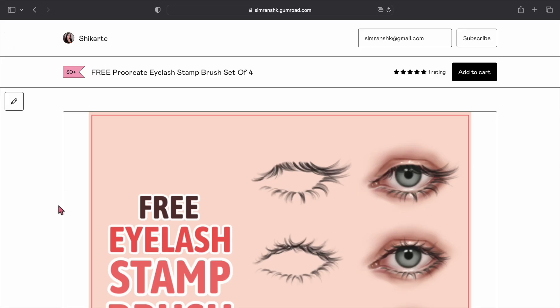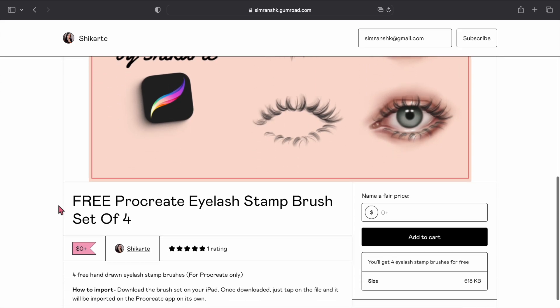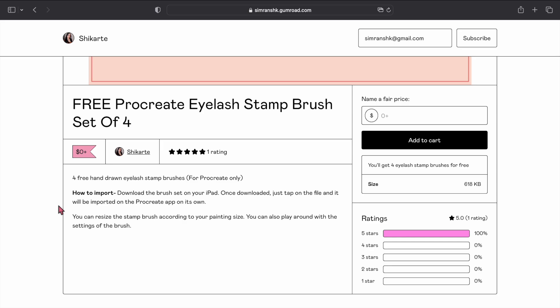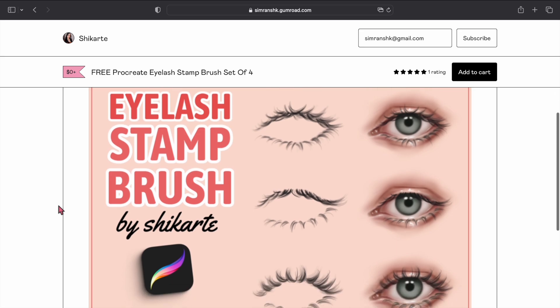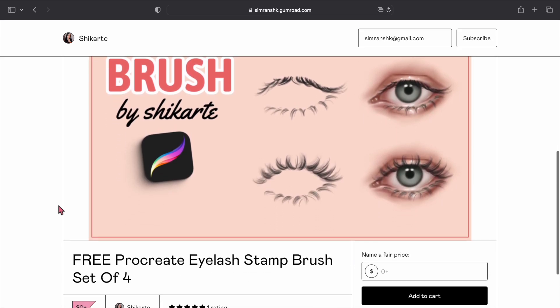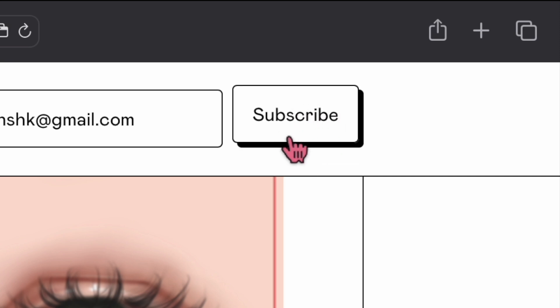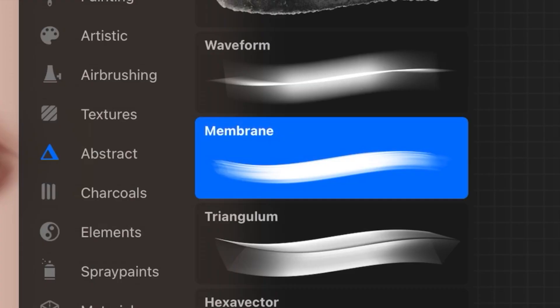I have just uploaded the eyelash stamp brush, which I actually drew in this tutorial, for free. If you want to download this free Procreate brush set, I'll give a link down in the description to my Gumroad so you can grab it, and you can also subscribe to me on Gumroad for any other products I might add in the future.